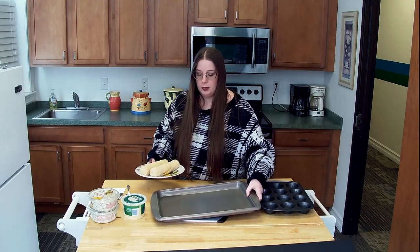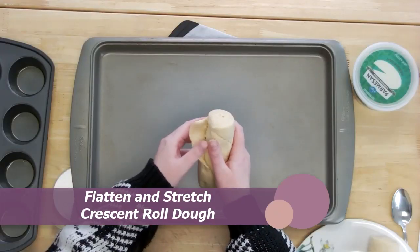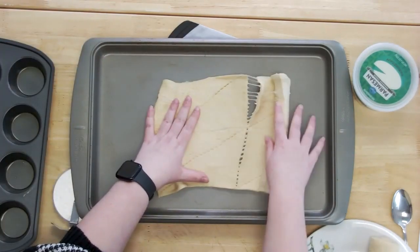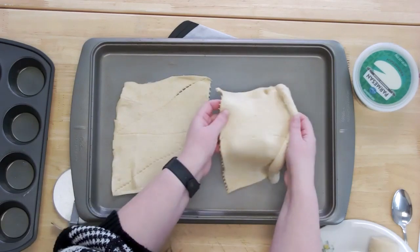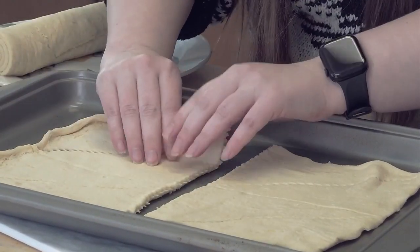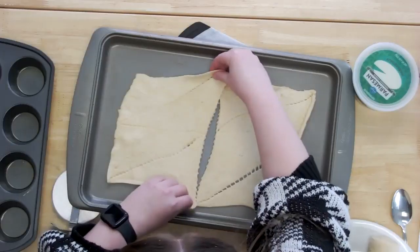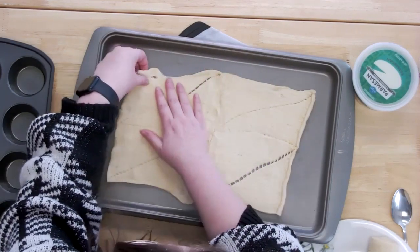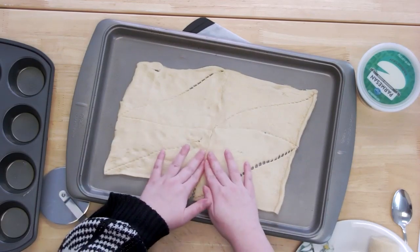I'm going to use this to spread — you're going to start with one roll at a time. Go ahead and spread it flat. We kind of don't want to rip it apart, but if it does, that's okay — we can get it back together. I'm going to flatten it out and kind of stretch it out a little bit. So what we're going to do with these seams is just pinch them together with our fingers to try and make one solid sheet. It's okay if it's not perfect because you'll be able to adjust them once you get them in the muffin tin as well.